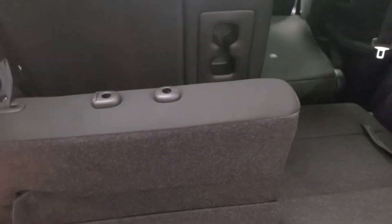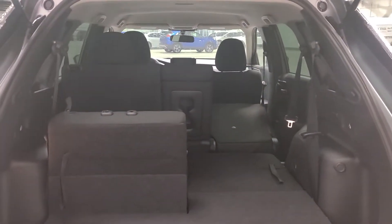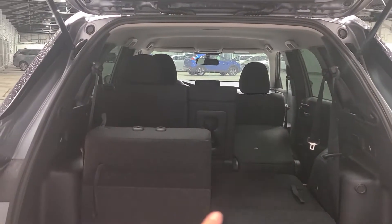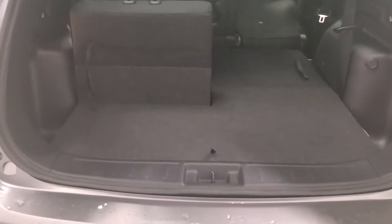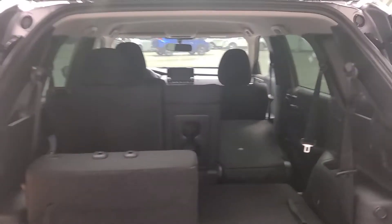If you did need the extra seating for any kids or passengers, we do have the seven-seater option. I did have the seats folded — you can fold the second row seat as well. I just want to show you the one configuration and the cargo space that comes with the seven seats.